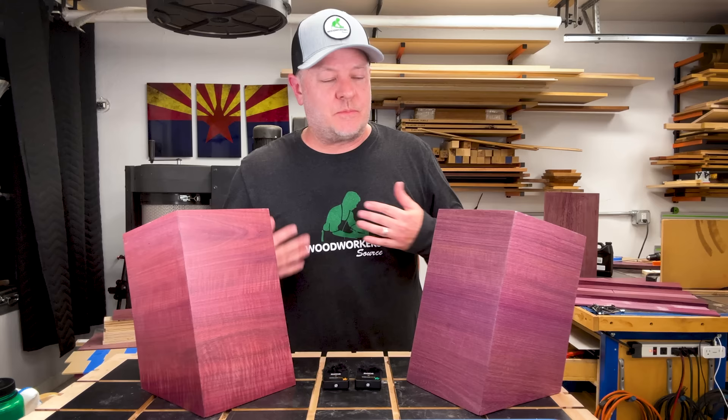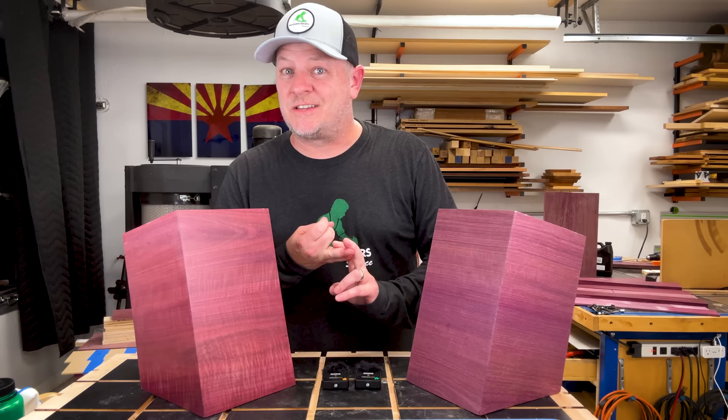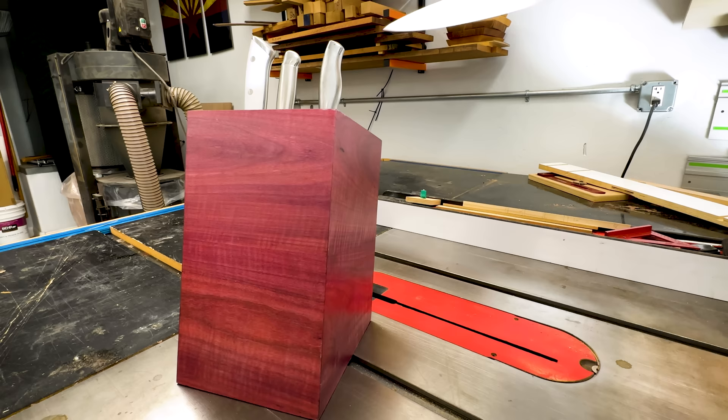I am still a fan of just taking my project and putting it in a place where it's going to get a lot of UV light for a couple of days. It's cheap to do, it takes no effort, it's simple. That's my recommendation.